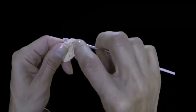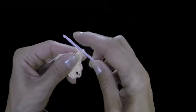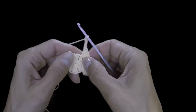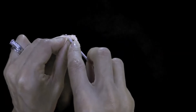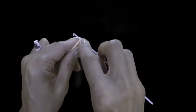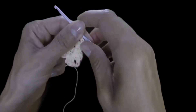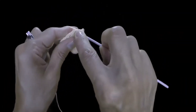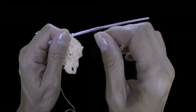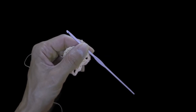Next up we half double crochet into the loop, then two double crochets — first double crochet and second double crochet. Now three chain stitches: one, two, three. Next is a double crochet, here another double crochet, now half double crochet and also a single crochet. We will repeat all that — all our petals will crochet the same.